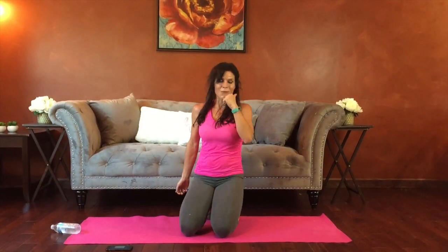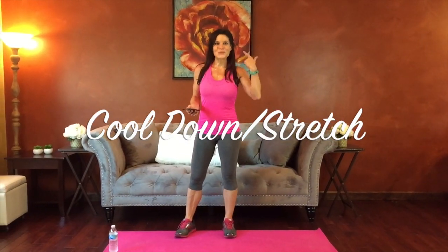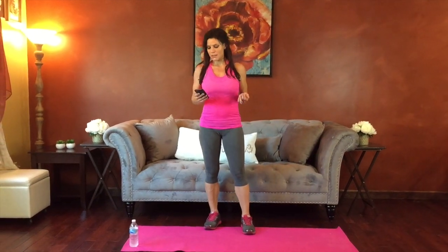Grab a sip of water and start marching in place — we're ready to move on to our cool down. Time for the cool down. Hopefully I'm not the only one sweaty — I'm dripping. Our cool down has ten seconds of rest in between and then a minute for each stretch.